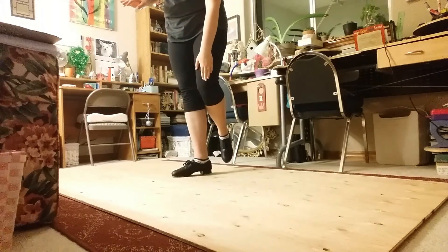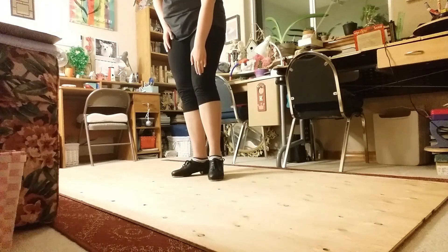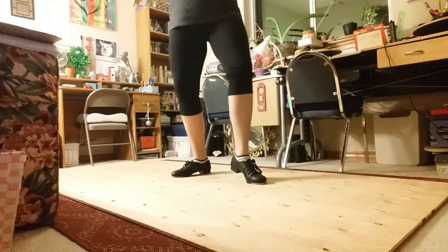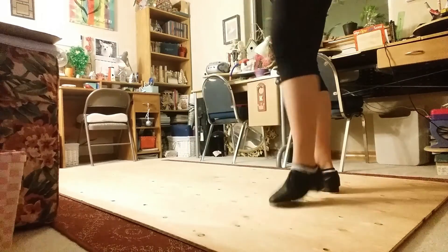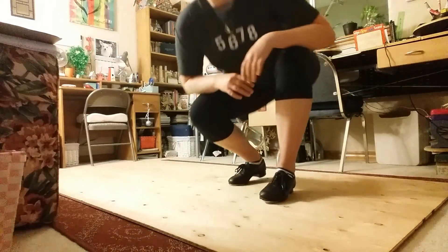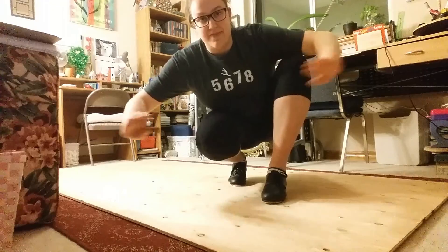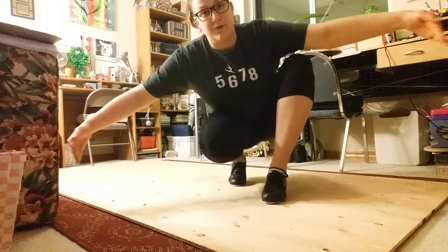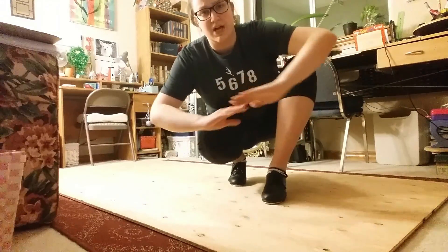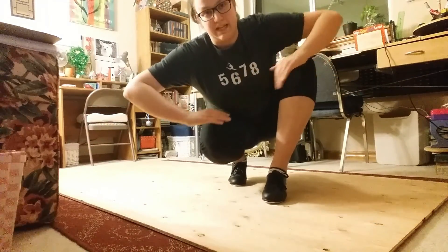Then you're gonna go into a turn on your left side. You'll do a flap double heel turn, one time around. Ball change — right, left. Your arms during the turn, make sure that they go out and then in, almost as if you're forming a bowl. Just make sure they're gonna go out and then in.